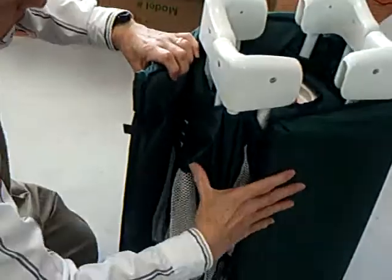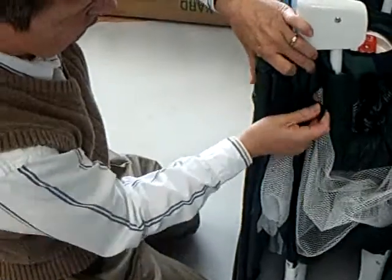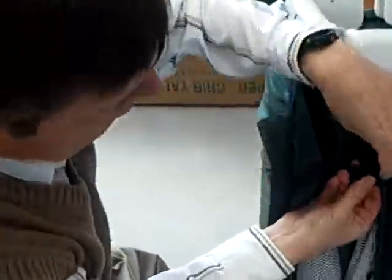Now we wrap the mattress. Remember, the hard side goes into the play yard. Use the little hook and loops to keep that together.